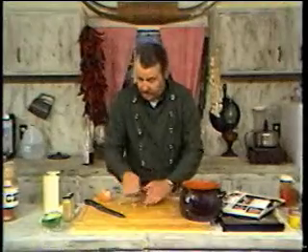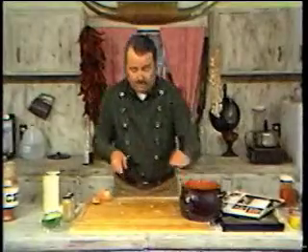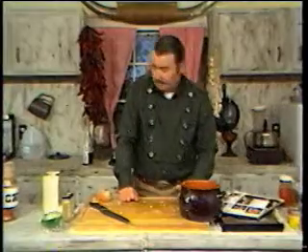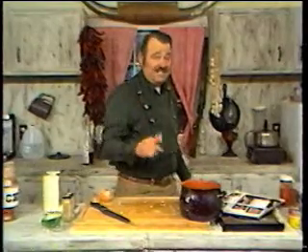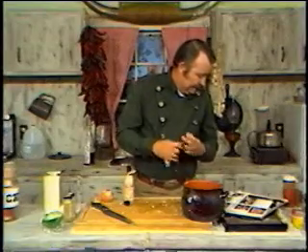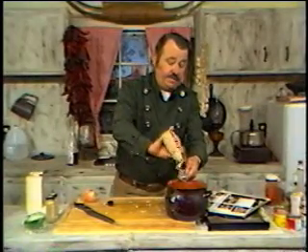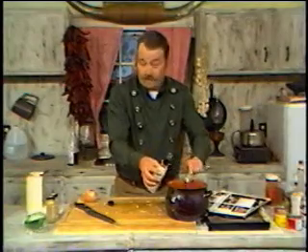Next ingredient — I've got to have some Worcestershire sauce. Onions are getting me today! We need two tablespoons of Worcestershire sauce. One, two. Okay, that's done.